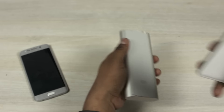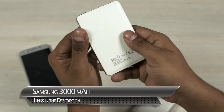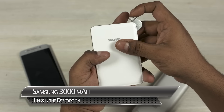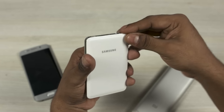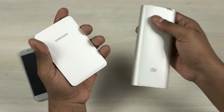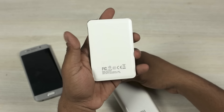Another power bank I use — I actually got it at an event, so I'm not sure if it's widely available — is a 3,000 mAh Samsung charger. If I'm just traveling casually and don't need a lot of charge, I take this because it's got a cable built in. With the Xiaomi I'd need to carry two extra cables. This one is also quite light, so I end up carrying it at times.